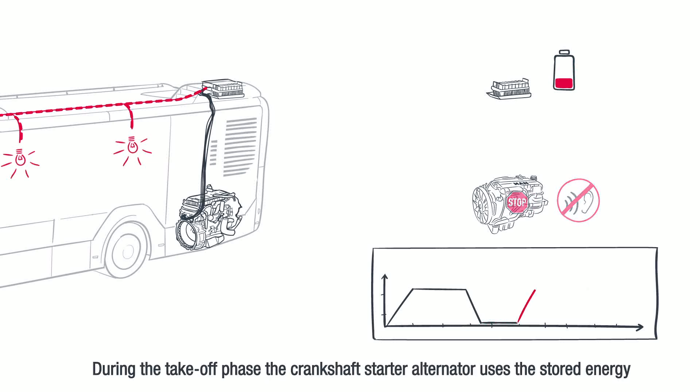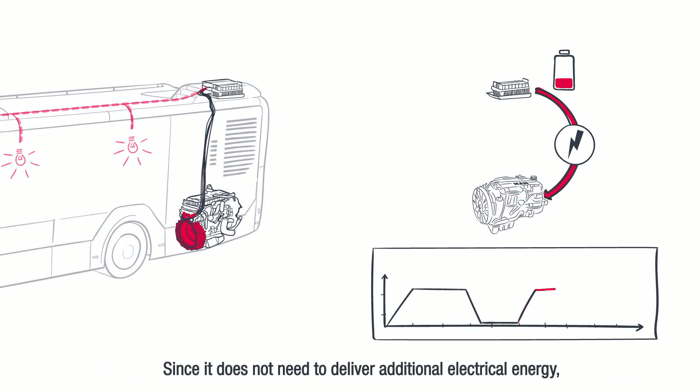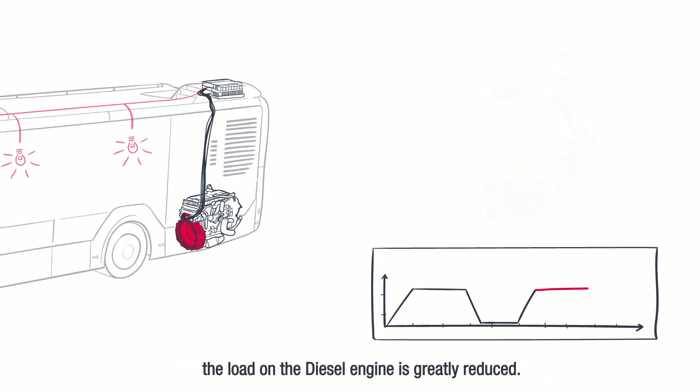During the take-off phase the Crankshaft Starter Alternator uses the stored energy to start the diesel engine. Since it does not need to deliver additional electrical energy, the load on the diesel engine is greatly reduced.